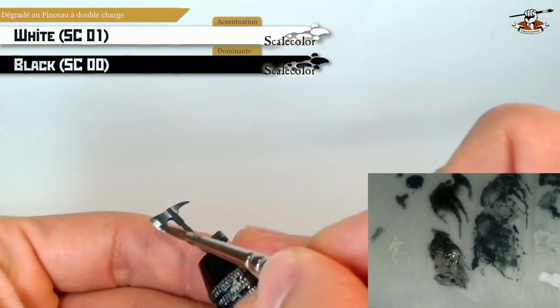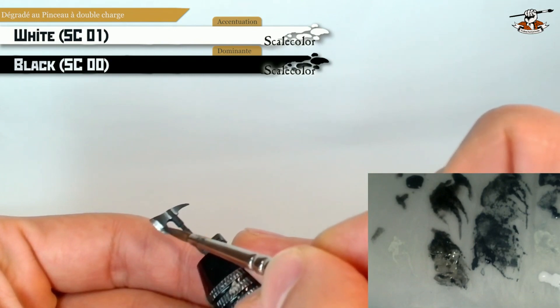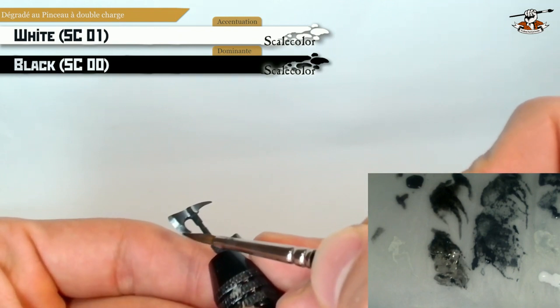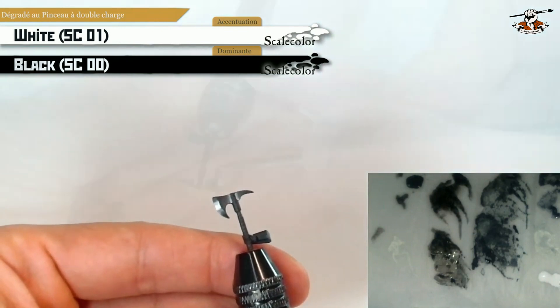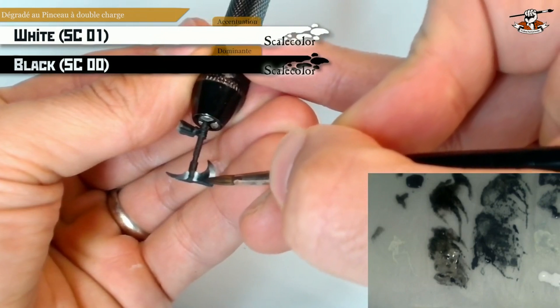As you can see I'm doing many layers of these gradients using the loaded brush technique, because if you do only one layer maybe the color won't be as opaque as you want. You can basically do as many layers as you want — just be careful not to have too much paint, because if it's too thick then the effect won't be as good.